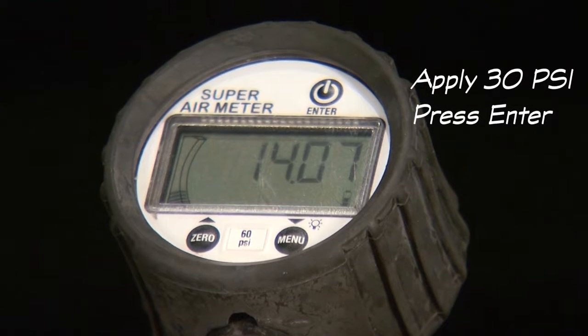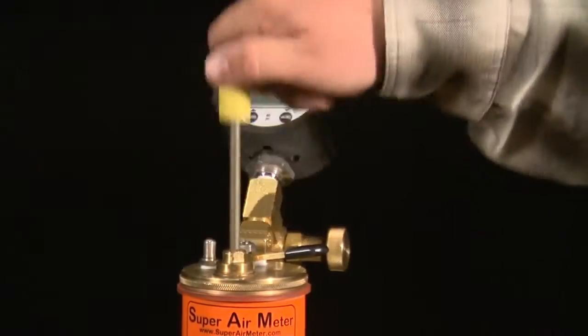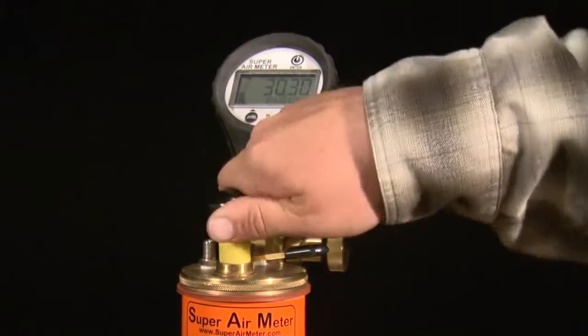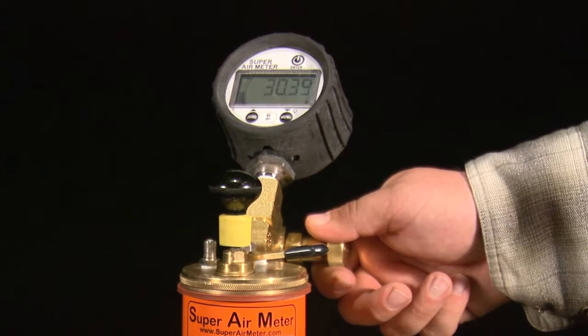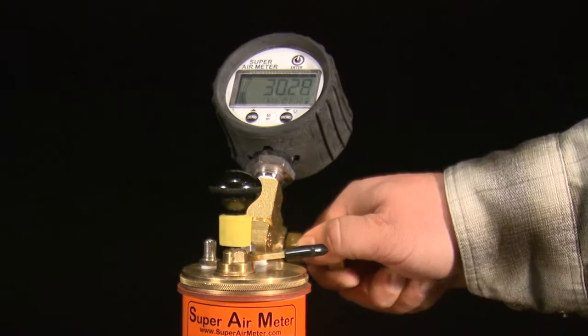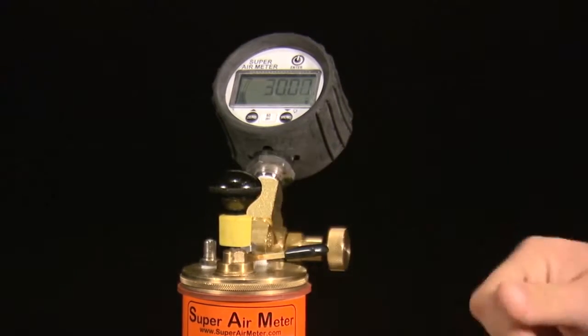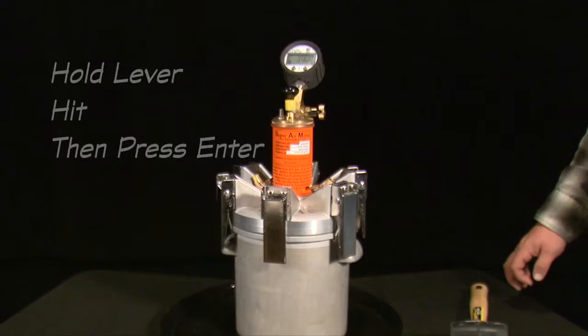The gauge will display the next set of test directions: apply 30 psi and press enter. Use the pump or cape to pressurize the top chamber to 30 psi and press enter. The gauge will then check that the meter is pressurized to the correct pressure and display okay, too low, or too high. After it displays okay, the next set of test directions is displayed: hold lever, hit, then press enter.